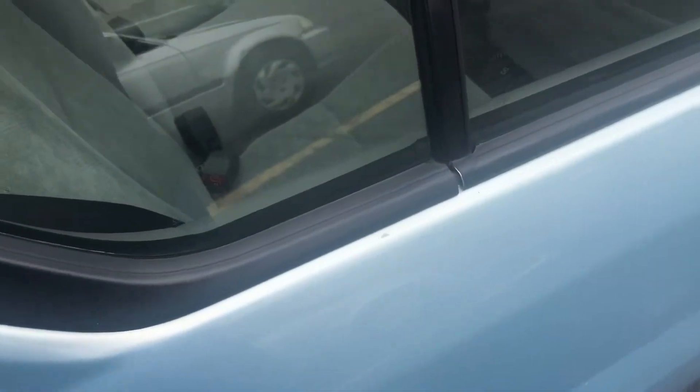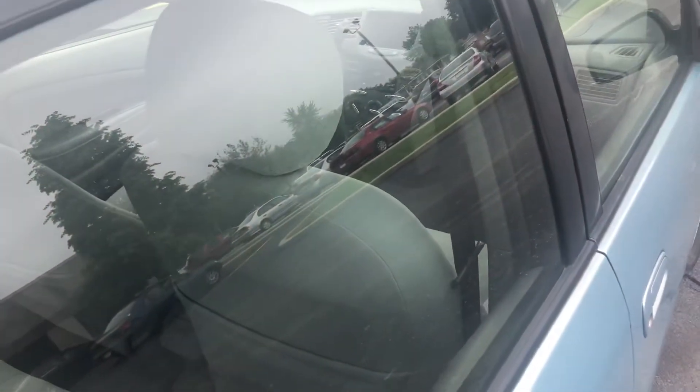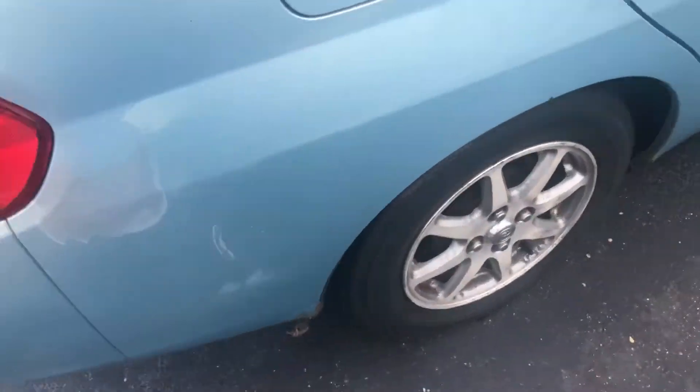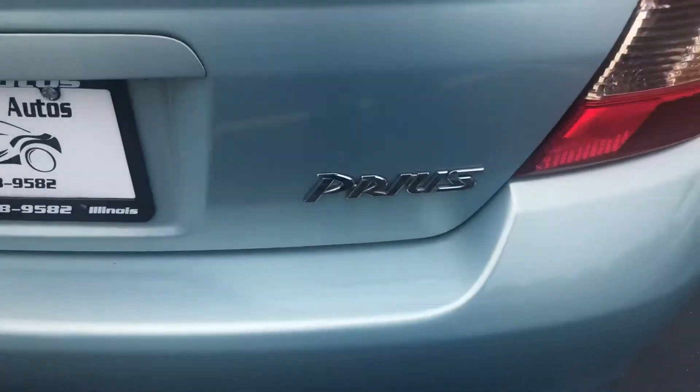The Prius I took my driver's test in and first drove had the display more canted towards the driver, more in front of the driver. But here it's centered. Here's the rear seat and a few doors on this side.